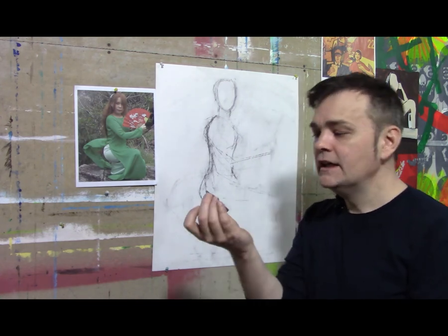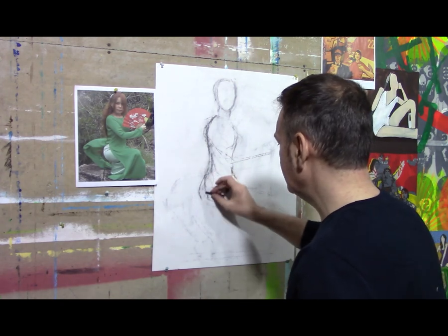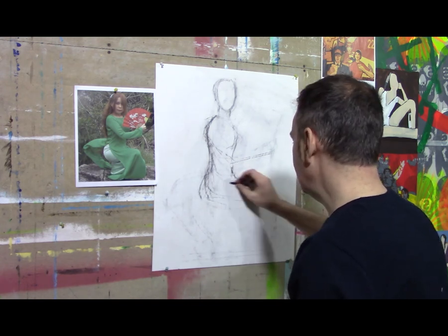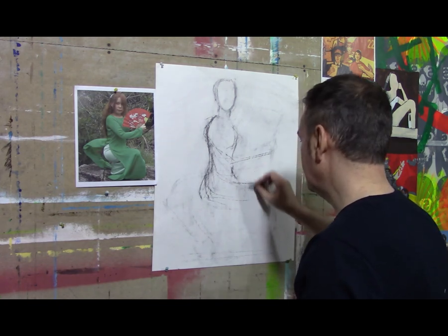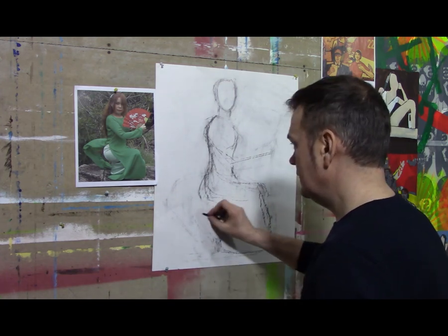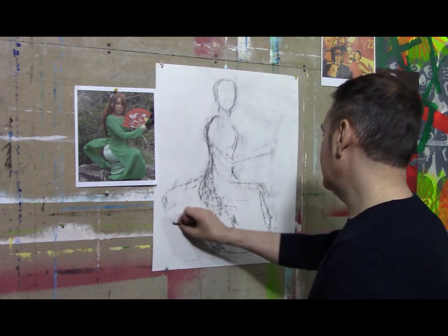I'm holding the charcoal differently — not like a normal pencil at all. Charcoal doesn't lend itself to working like a pencil does. If you've never worked with charcoal before, you'll find after a little while it's a really nice material because you can quickly lay out tonal ranges as well as line just by pushing it sideways. You can knock out tonal shapes as well. That's important.